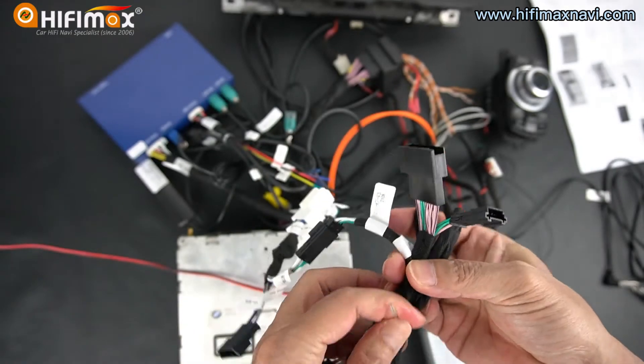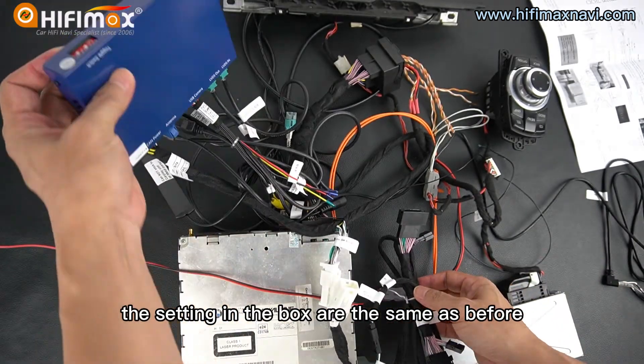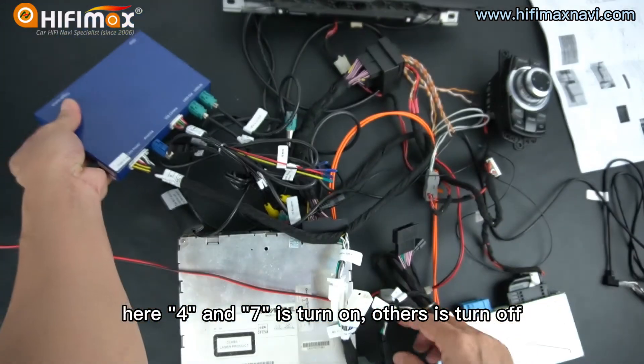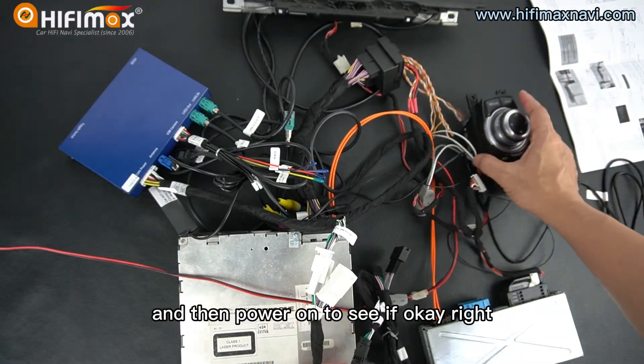We just tie up, just like this. Now the settings in the box are the same as before — four and seven is turned on, the others are turned off. And we just connect this cable to head unit CAN.